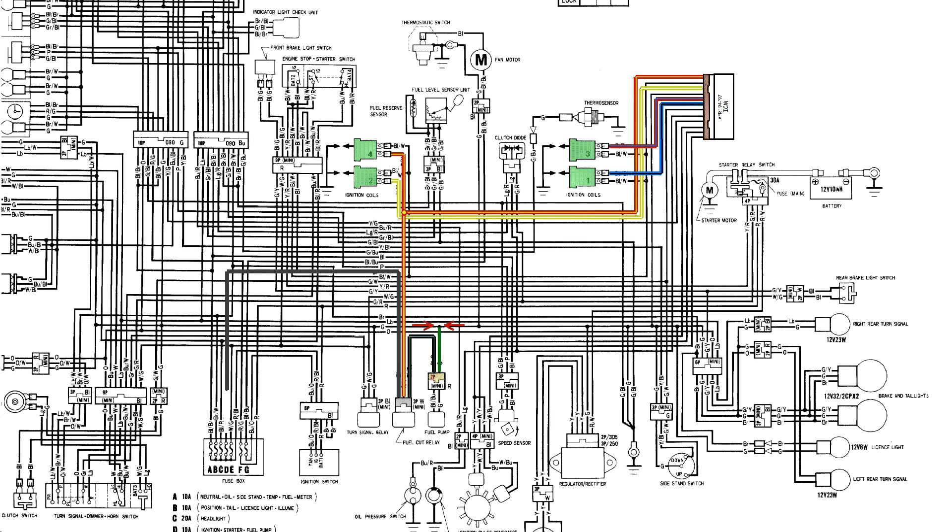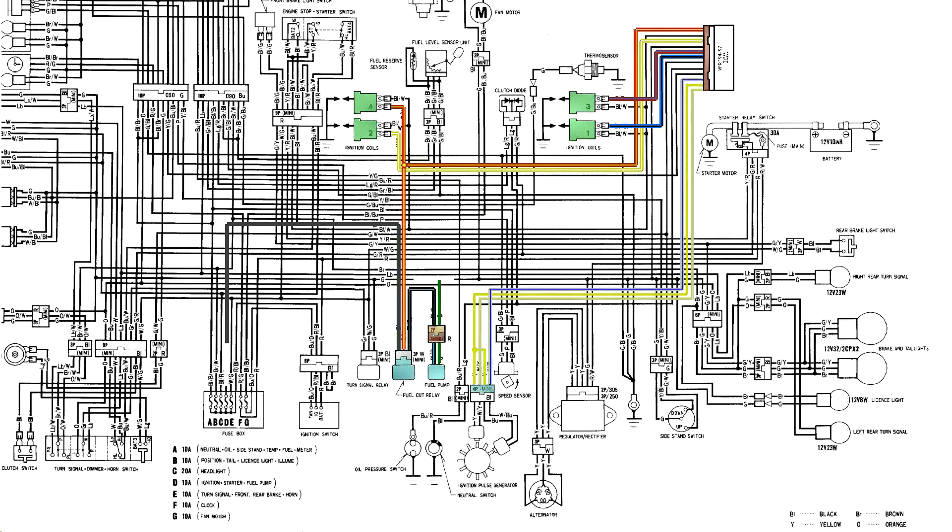You'll only need about four or five inches of that ground wire, so you can cut it out of the rest of the harness and screw it to the frame. You'll also need the fuel pump relay and the fuel pump. The last three wires we'll need from the VFR harness are for the pulse generator and its connector.